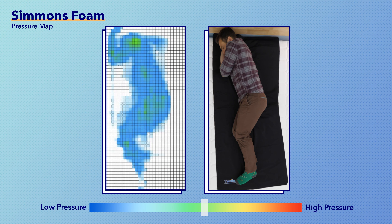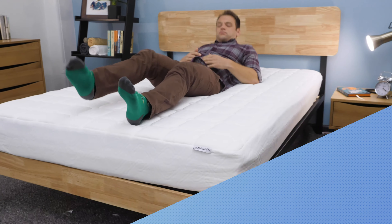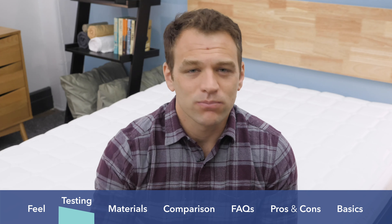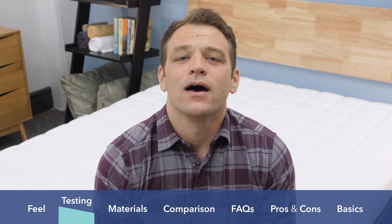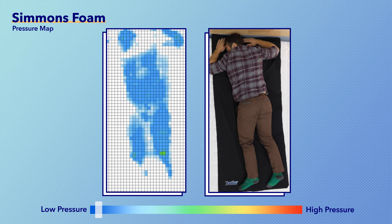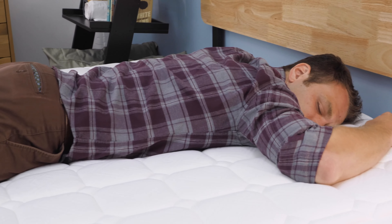Rolling onto my side, you can see it does go up into the green or light green, almost yellow range at the shoulders. If you go back-to-side throughout the night, or if you're a little bit lighter than I am, you might be okay here. But if you are a really strict side sleeper — someone who might have shoulder pain from firm mattresses — that might become an issue over time, as you are going to push through those thinner comfort layers pretty quickly. Rolling onto my stomach, my weight is evenly distributed and it's blue across the board, but I don't think that tells the whole story. I don't think this mattress has the firm support that strict stomach sleepers are really going to be looking for.